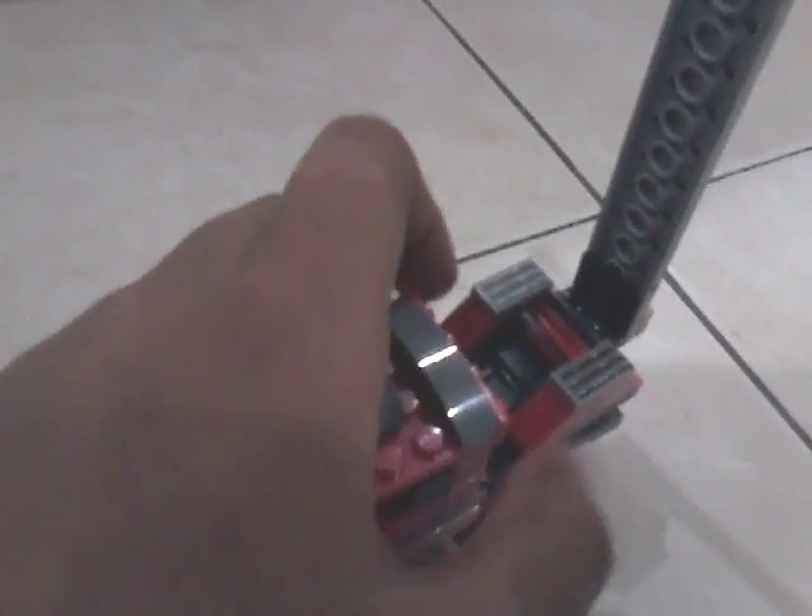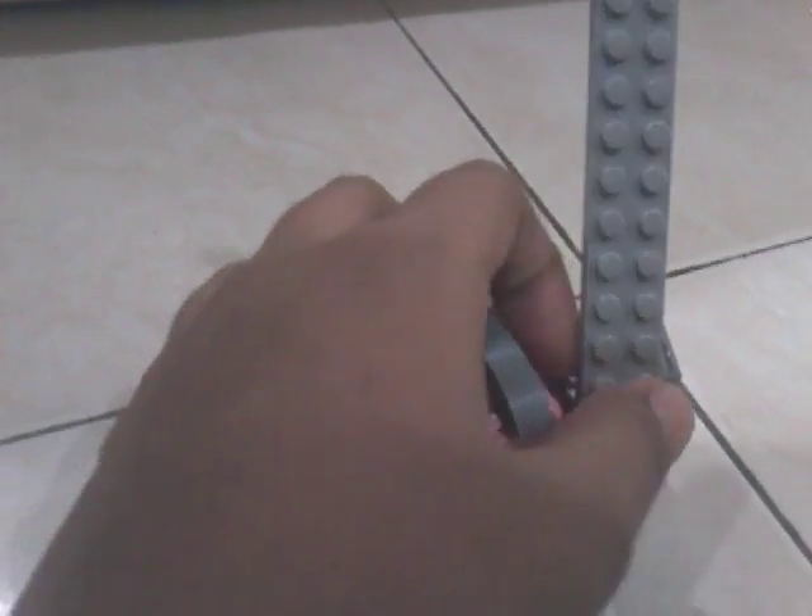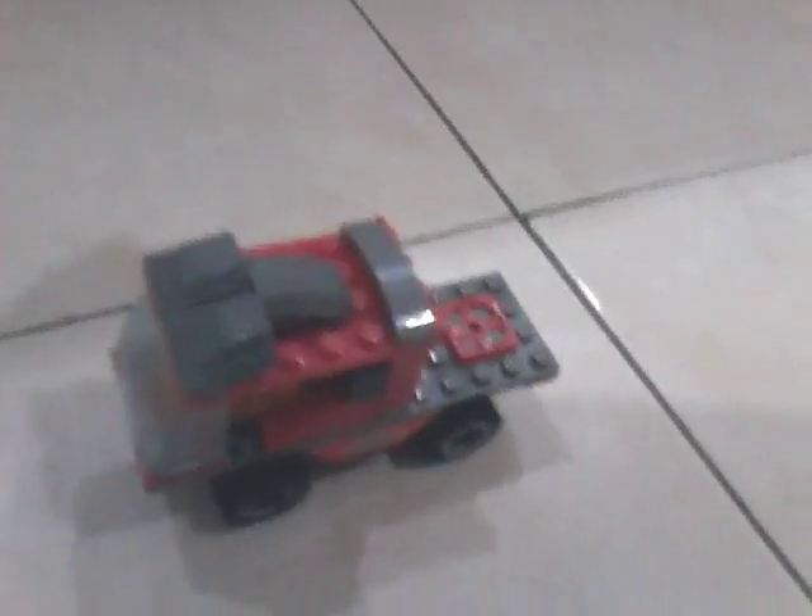The ladder comes up, it's able to turn, and there's a hydraulic system — you push it up — and another small chain. That's the main features. It runs and it's able to save little kitties!